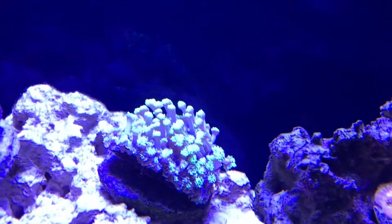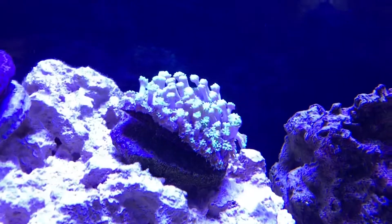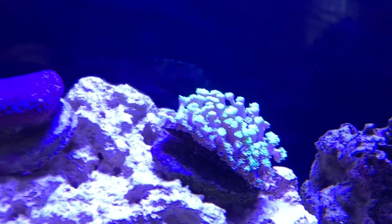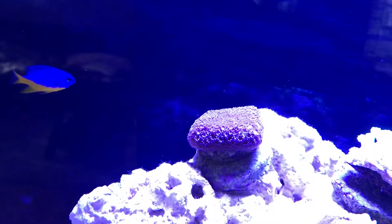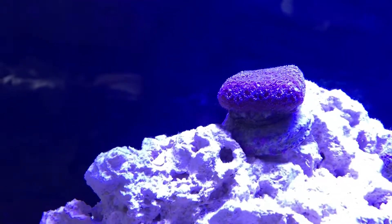And that's our flower pot coral — when we transferred him over to the new tank it took him a while to open up, but he's been real happy lately. He's been opened up now for like a week, doing real well over there. And we also added the purple flower pot coral right there. He only opens up mainly at night when he feeds and closes up during the day, which is a little disappointing — I like to see him open up during the day. We'll see what happens with him.